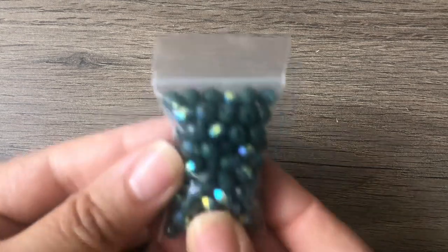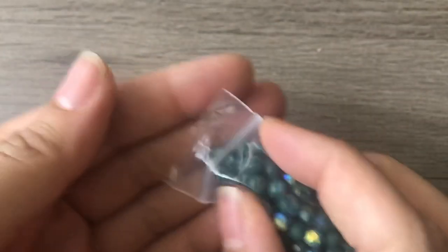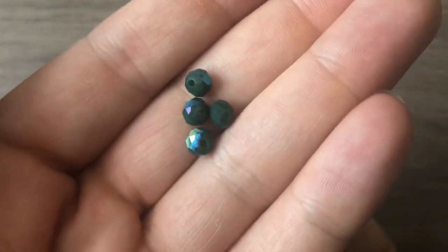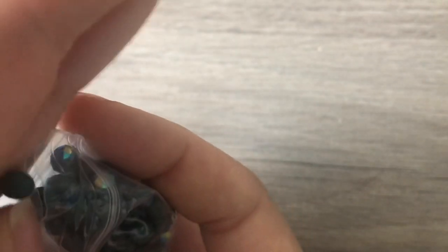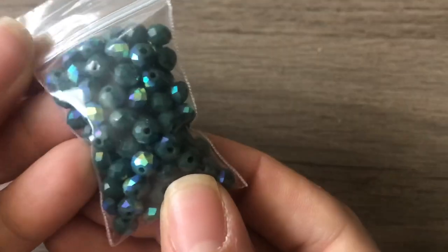I think it's beadonawire.com where I checked out. I got some more crystals — these are like a hunter green with half AB, Aurora Borealis finish. I think I might have had something like this but not in this size. Those are really cool — they'll be really nice for Christmas or winter, since that's when I tend to use darker colors. Although I think this would be really nice with some lime green and leaf charms to make a jungle look. That would be fun!